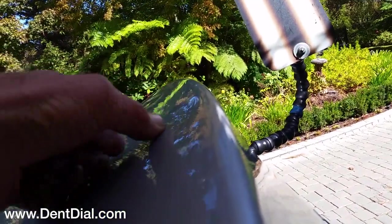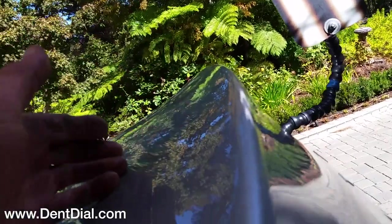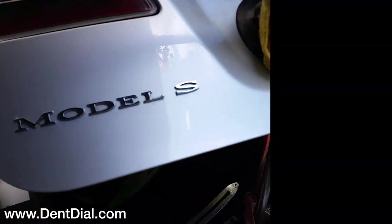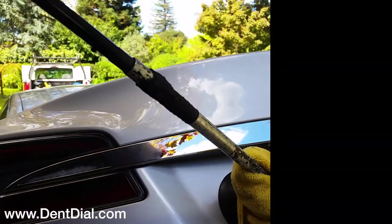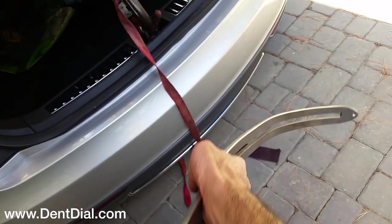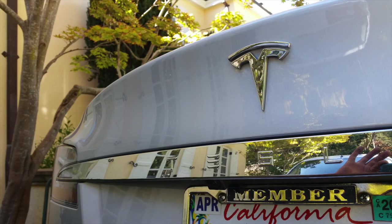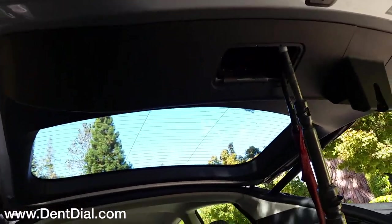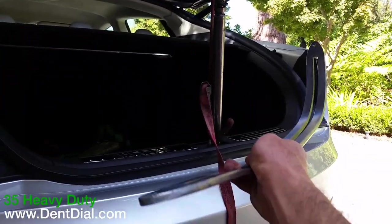Otherwise once you dimple that, you're gonna have to take apart the whole thing and get another setup going. I got it all done with one tool — 35 heavy from dentdial.com. Tesla, great combination, and you don't have to take anything apart. Thanks for watching.